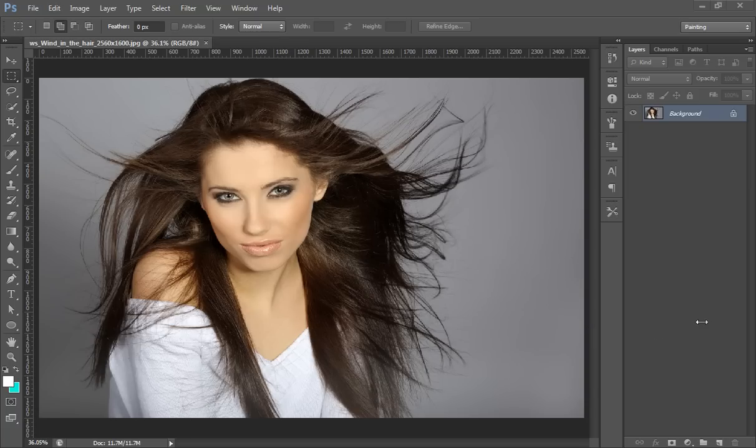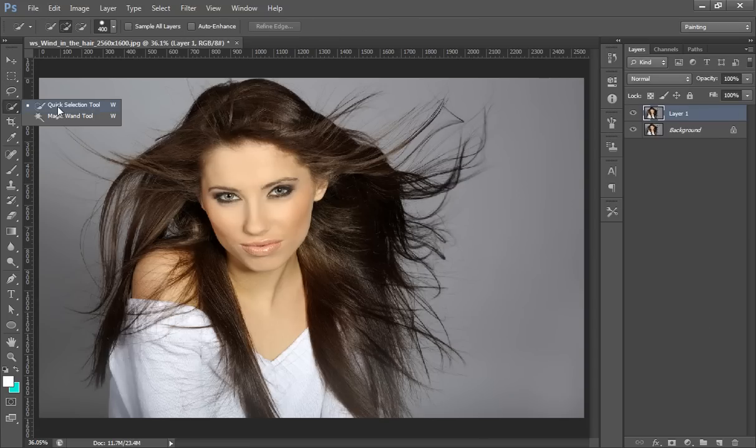First, I will make a new copy using Ctrl+J. Then I will go to the Quick Selection tool. Make a selection and take the best possible selection you can, leaving the rest of the hairs and details for later.